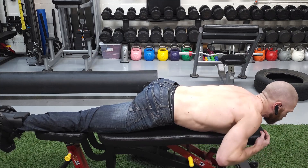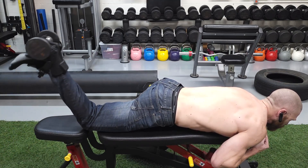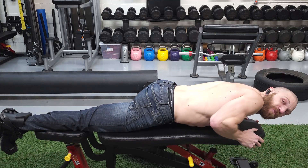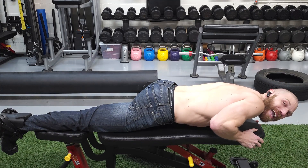This is a hamstring exercise, so you want to make sure that you are isolating the hamstring as much as possible by picking an appropriate weight. But that is the strengthening exercise for the hamstrings group in external range.